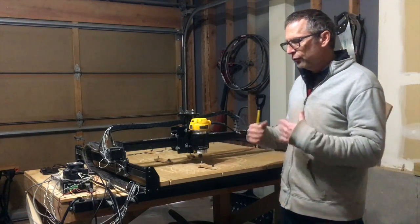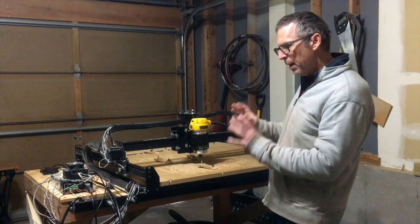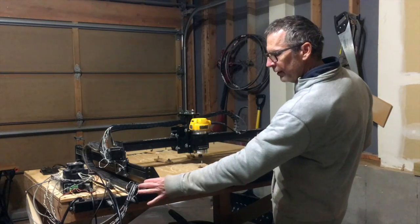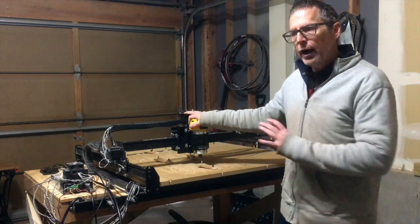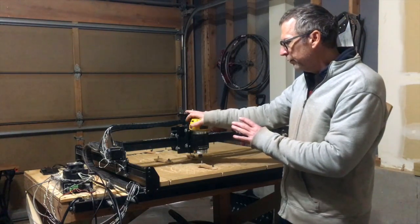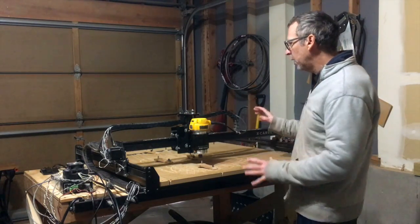These are the sort of things you can change by modifying the machine. For example, I can increase the capacity by simply replacing these plates on the end with a taller plate. One of the beauties of the X-Carve is you're not really locked into a specific set of parameters — you can modify a lot of it.